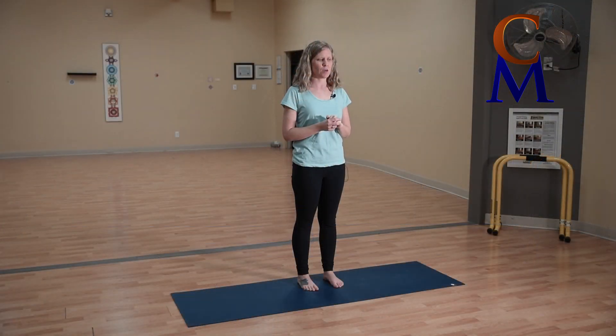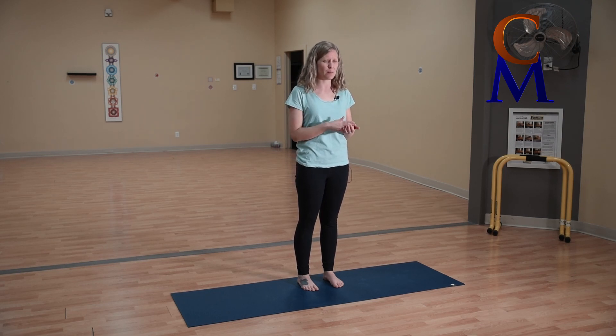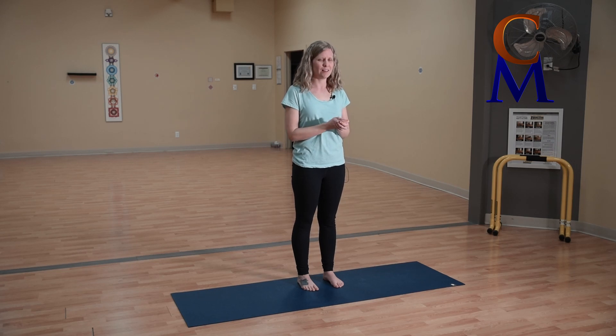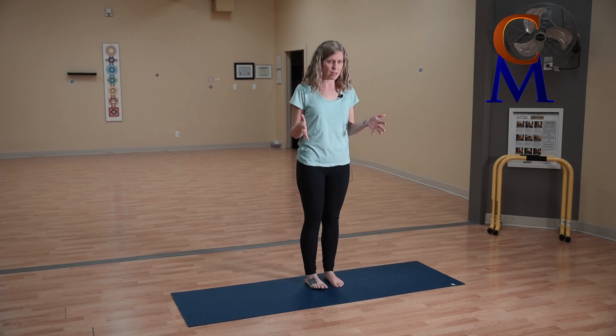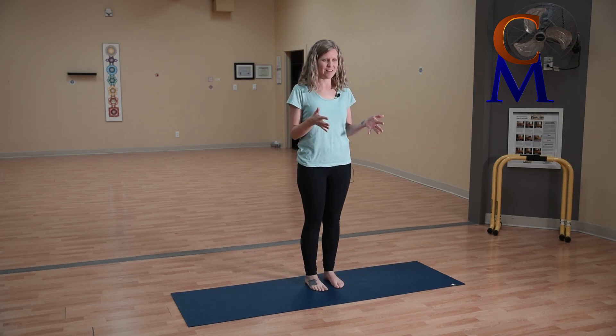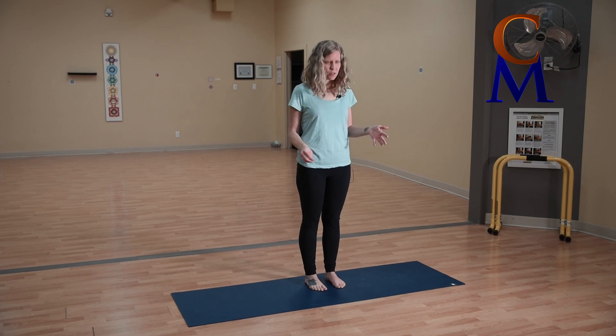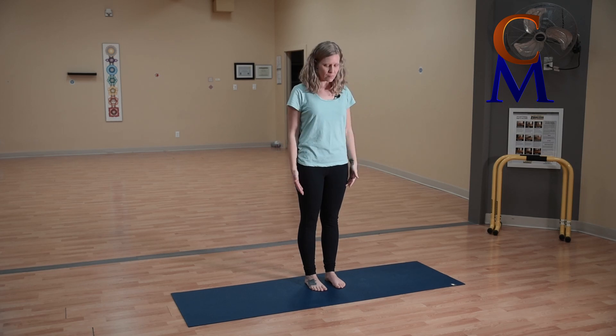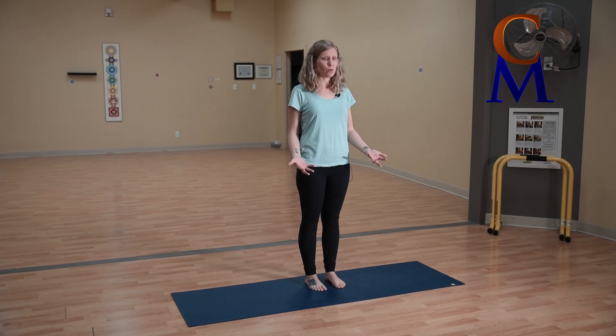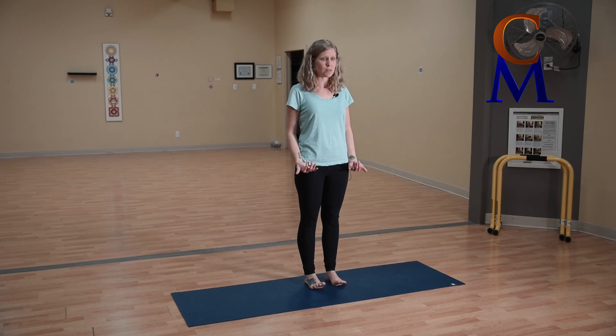Something to create a little more focus, especially if you're working throughout the day and going through that three o'clock slump. Standing with your feet about hip distance apart is a great place to start. Look down to make sure you can see all ten toes and the tops of your feet. If you want to feel more grounded, lift your toes up — you'll feel the muscles of the thighs tighten.